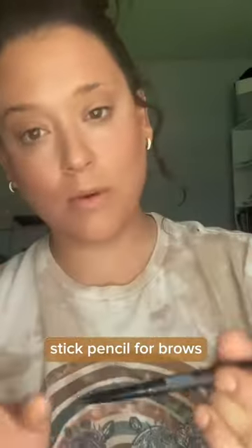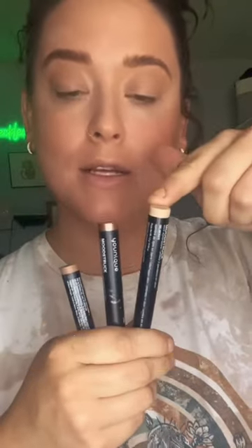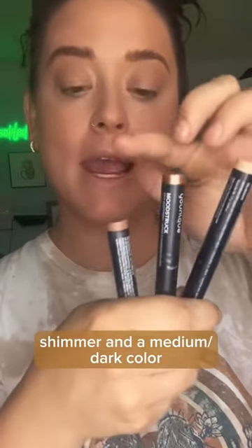Stick pencil for brows. Take three of your favorite colors: light, shimmer, and a medium color.